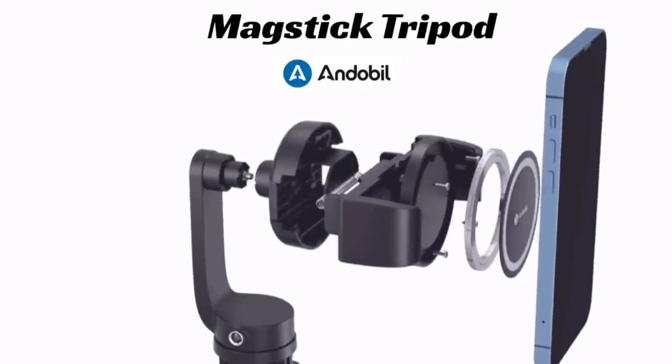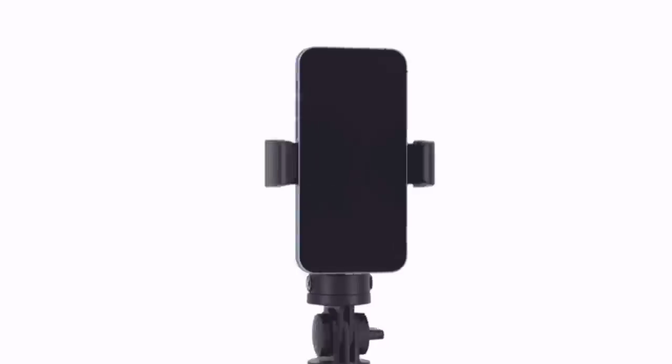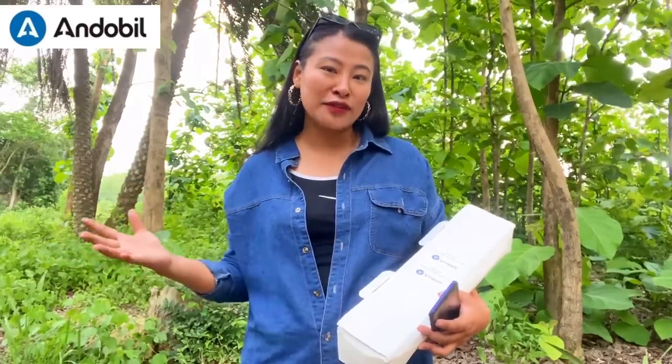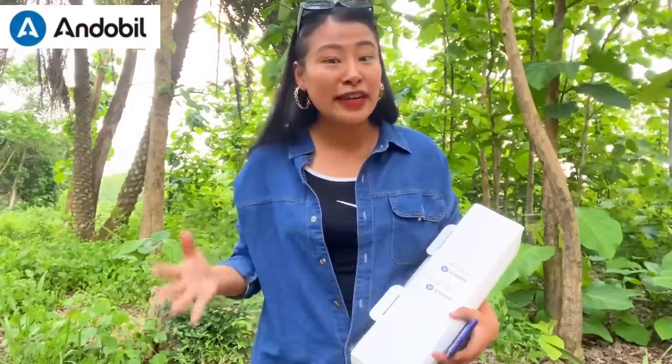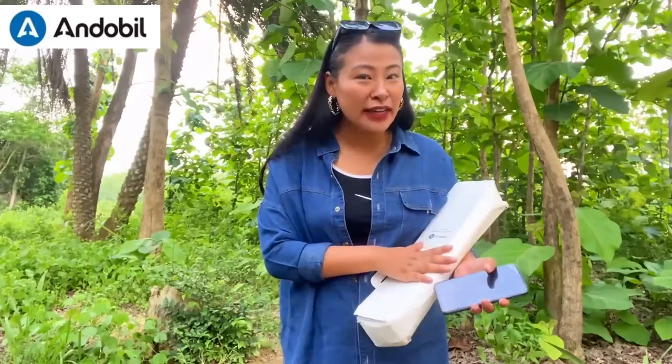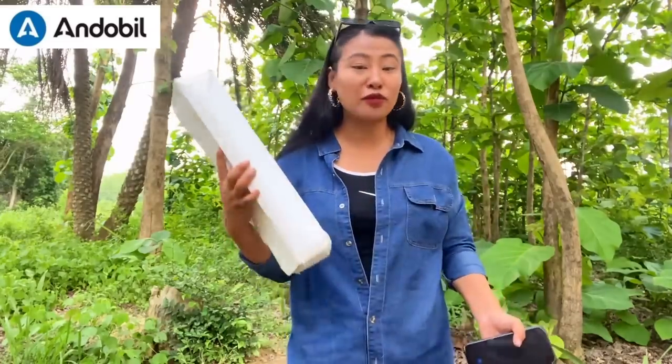Hello guys, namaste — this is your girl Naganduna, back again with another new video. This video is sponsored by Andobill, and I'm going to talk about the most important thing that I use for my traveling vlogs. All this time I've been traveling, and every time at a hotel I need a phone holder, especially since most of the time I use my phone to vlog.